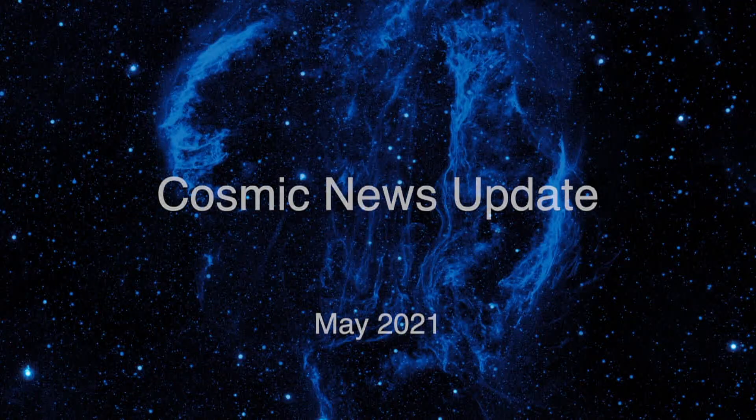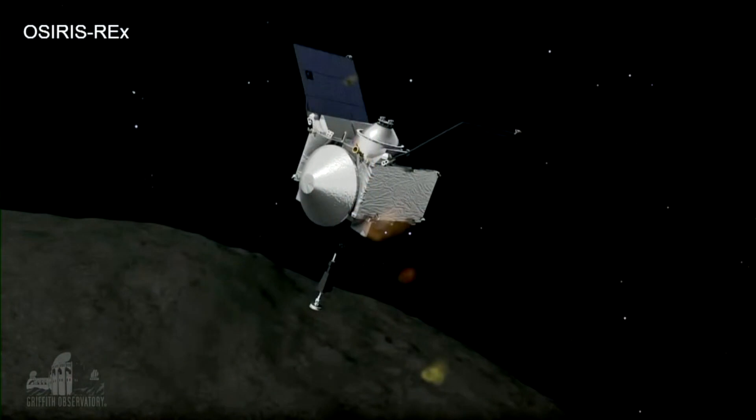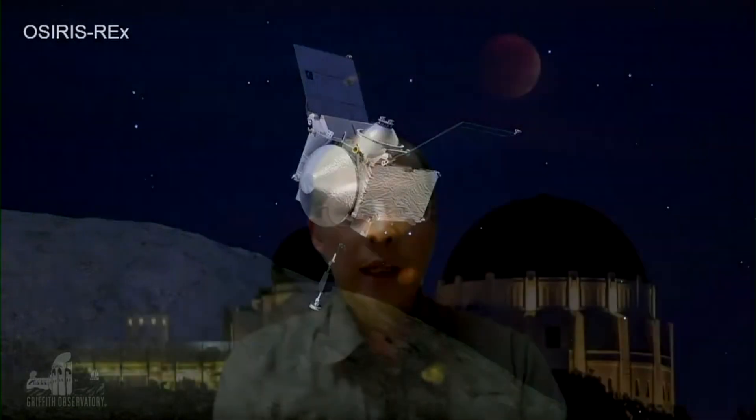We're going to jump right in. Patrick, why don't you tell us all about what's been going on with OSIRIS-REx and the mission to go collect some stuff off an asteroid? It is a curious name, OSIRIS-REx, but it's an amazing mission to a near-Earth asteroid called Bennu. This spacecraft has three phases of the mission: one is to survey the asteroid, the second is to collect a sample, and the third is to return that sample to Earth.